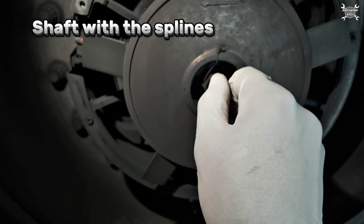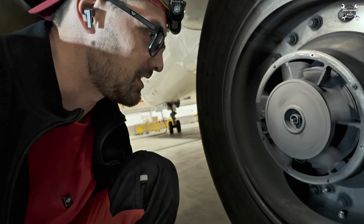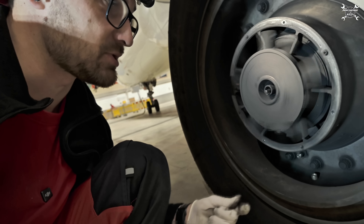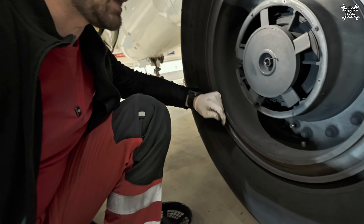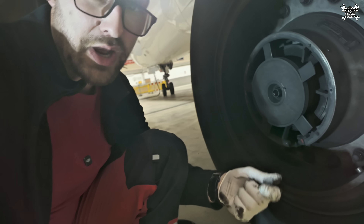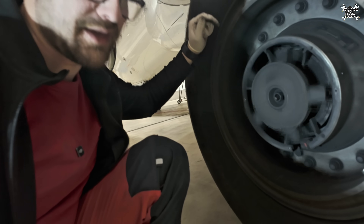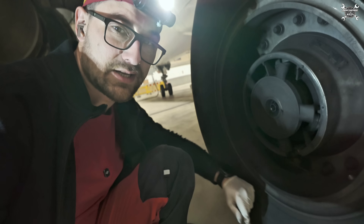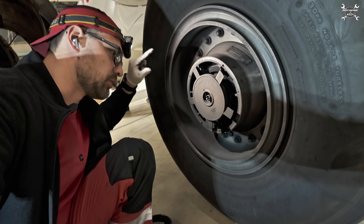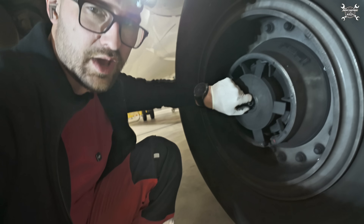That is connected to the spline and that's part of the tachometer. Why do you need a tachometer on the airplane? We need it for measuring speed, but the real reason is to detect if the wheels are rotating or skidding. This is part of the anti-skid system. Once a wheel stops and the other is rotating, you know this wheel is skidding. It will then release the brake pressure so the wheel can start rotating again, and once it does, pressure can be applied again.